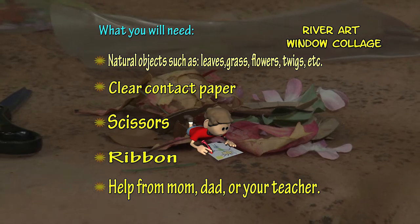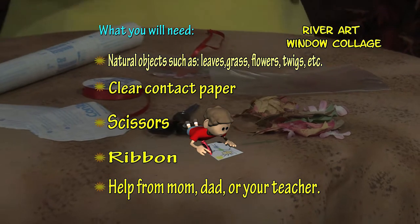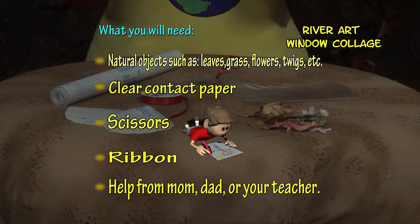To create this art, you will need natural objects such as leaves, grass and flowers, clear contact paper, scissors, ribbon, and mom, dad or your teacher's help.